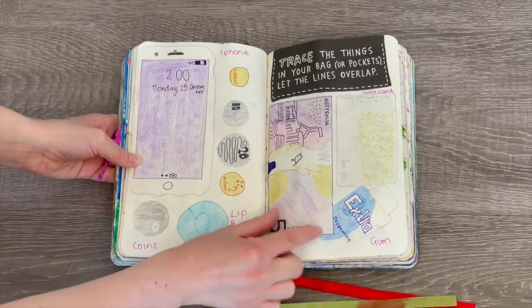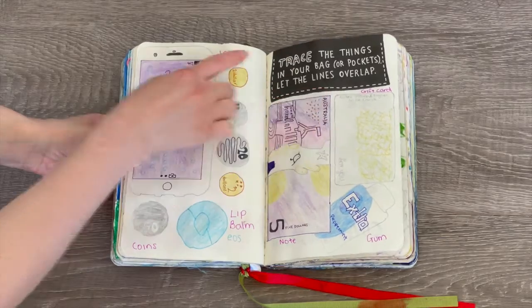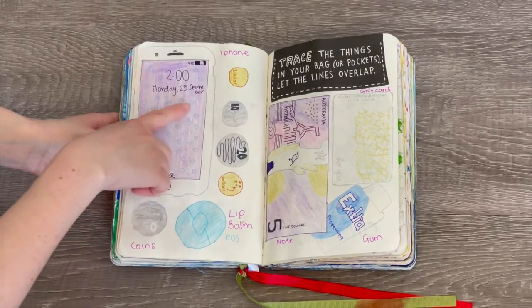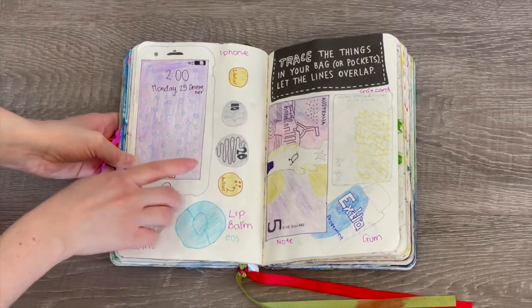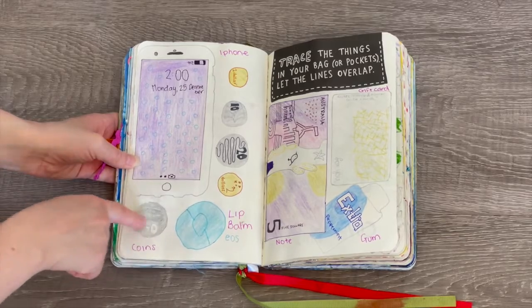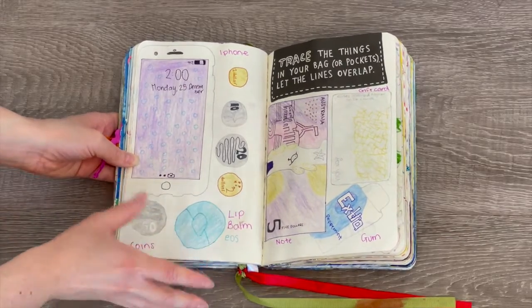Over here we have a gift card for a department store called Myer. We also have some gum — I traced the gum first on the back before doing the note on the front. We also have an iPhone, and it says the 25th of December on it. There's a little camera sign and a really interesting background too. There's also another 50 cent coin and an EOS lip balm — looks like some sort of berry flavored because it's blue.